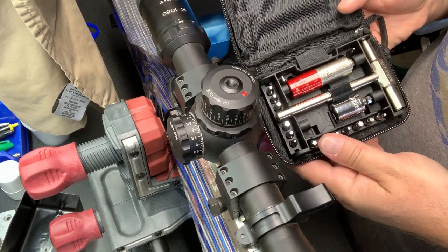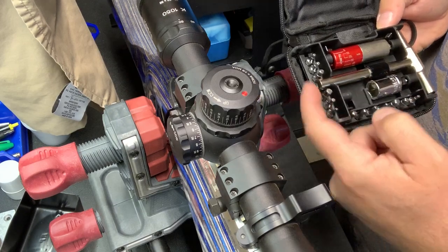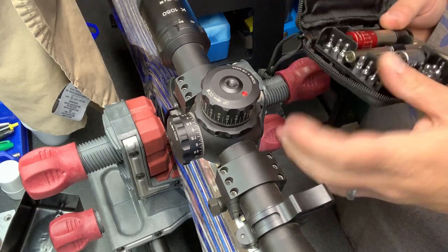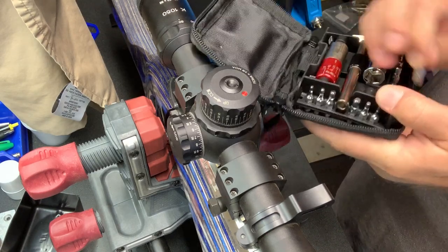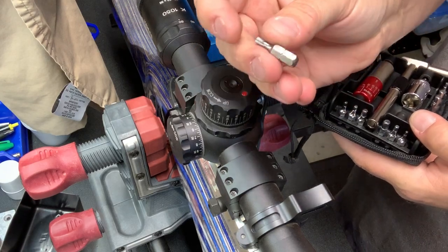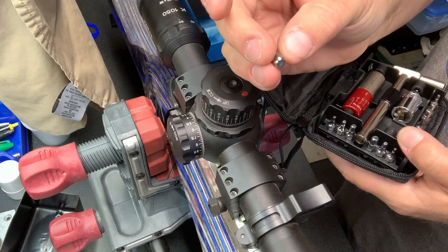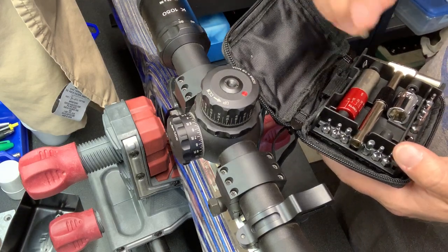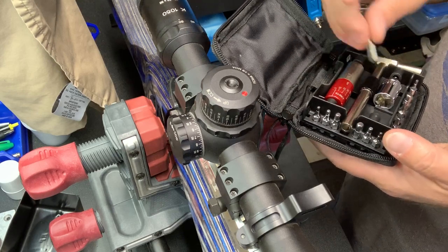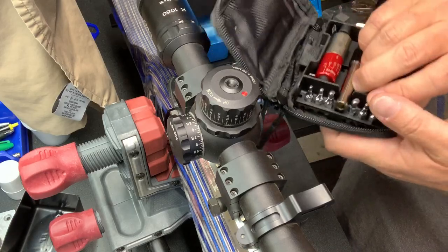Inside there is this really cool little set. You've got your regular heads — like screwdriver heads — just regular hex heads. Now I will say I have a set of Chapmans, and because those have the ball bearing on them, you cannot use Chapman bits with this. But for this purpose I don't really care. It's okay. Who knows, maybe in the future I'll figure out a way to make the Chapmans work.